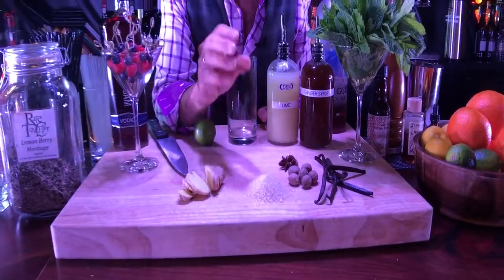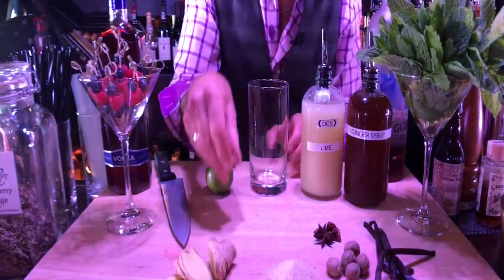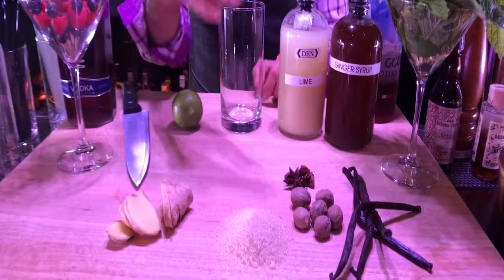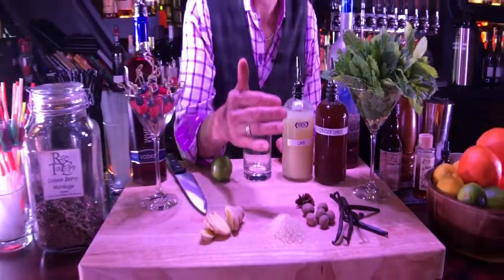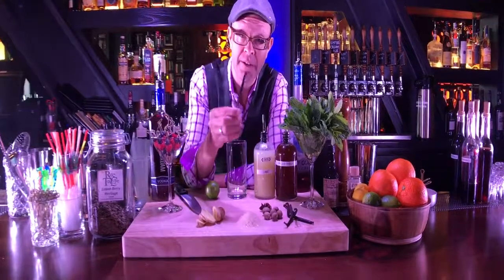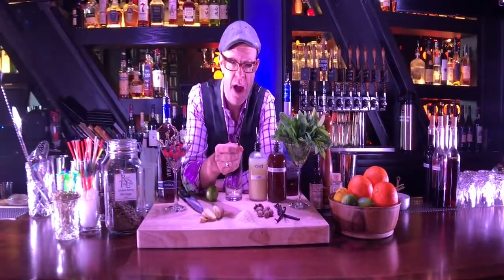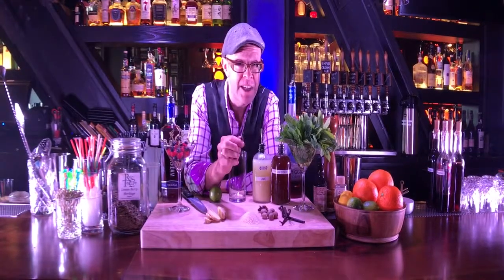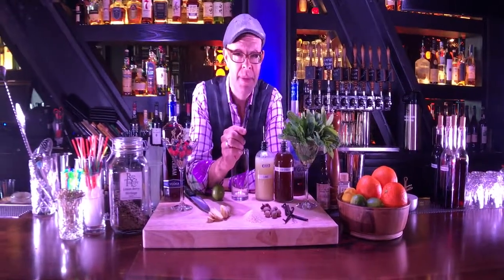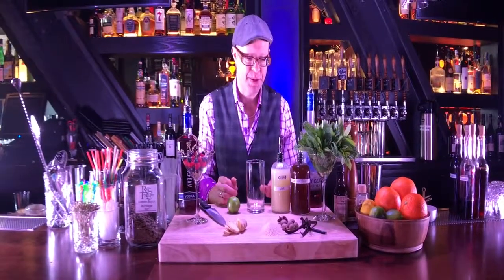We use whole spices, not ground spices. For instance, whole nutmeg — we're just going to crush this with a knife when we're making our syrup. We've got star anise, cinnamon, and allspice as well. Cardamom and then vanilla bean. Vanilla bean is the second most expensive spice in the world after saffron. We use whole vanilla bean — actually 15 vanilla beans in a batch of our ginger syrup. That is the base for our mule to make our homemade ginger beer.